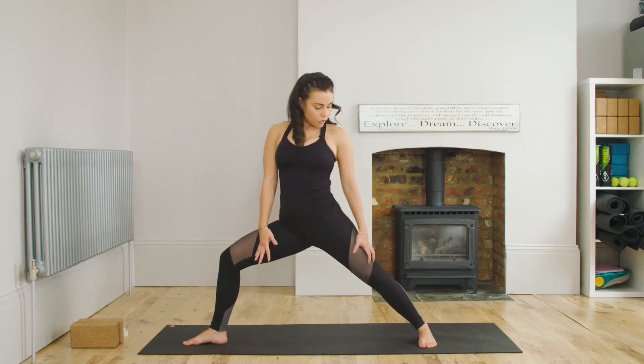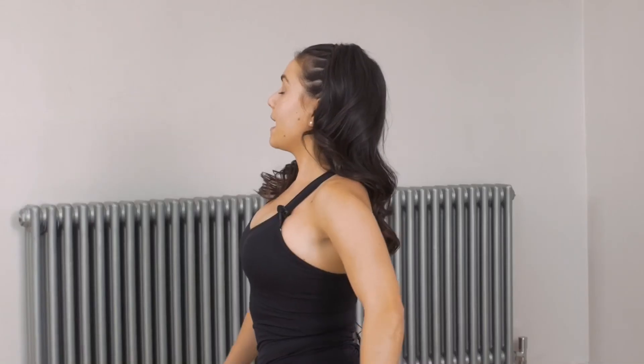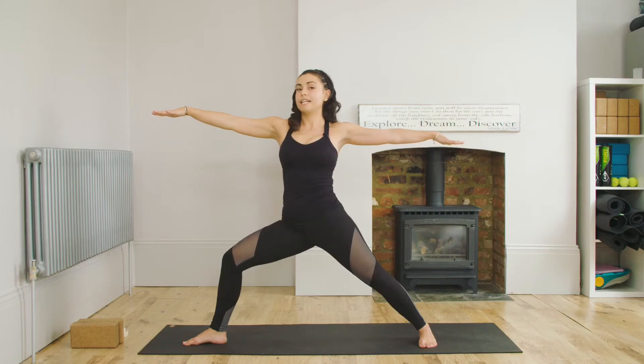So I'm drawing the energy again up the leg — my legs are fully working here. I'm lifting, drawing the belly button in and lifting the sides of the waist. As I inhale, I'm going to reach my arms up and take a look over my right hand. Warrior 2 again.